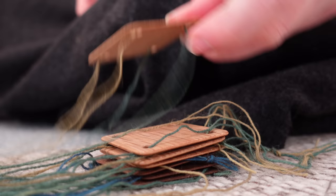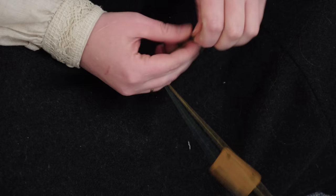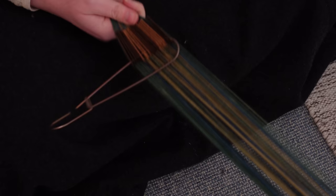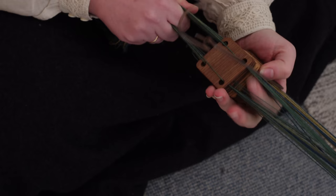All four corners get a thread for this pattern and all our threads must go through each tablet from the same direction. I also tie off the threads on each tablet individually — I didn't once back when I was a beginner and let's just say that when I pulled my cards back to get as much as possible out of my warp there was a bit of a tragedy involved. Do not recommend.